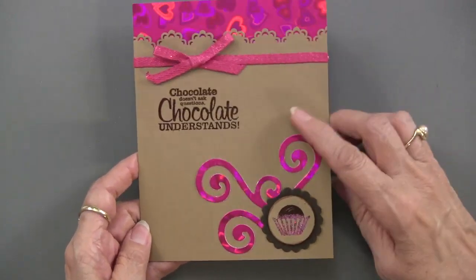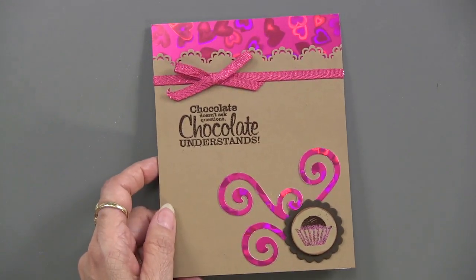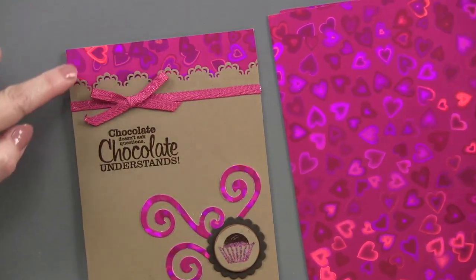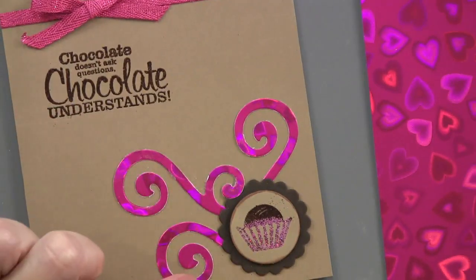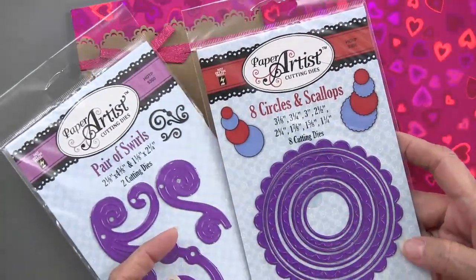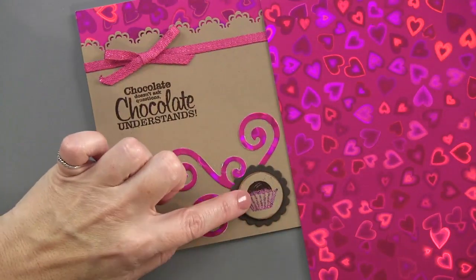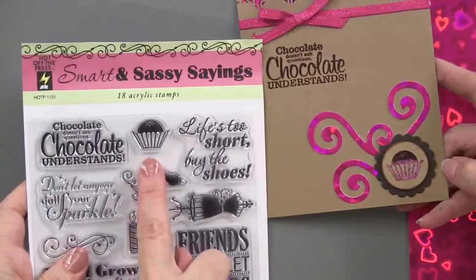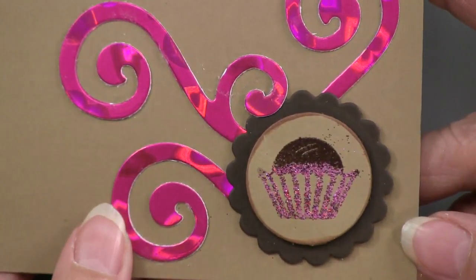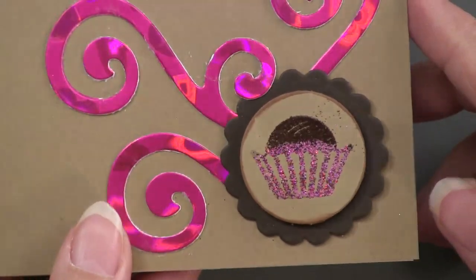Here's our first card on craft cardstock. What I love, besides the message, is a very clever use of our hearts holographic paper — it's peeking up at the top and also being used with our pair of swirls die cut. It's also using the circles and scallops, which has eight of them — just good basic cutting dies that can be used so often. One of the small stamps on the Sassy Sayings is the little chocolate truffle up here to go with the greeting, and it's been embossed with the twinkle — vintage plum — and also the chocolate embossing powder, so both of them give a little bit of shine.